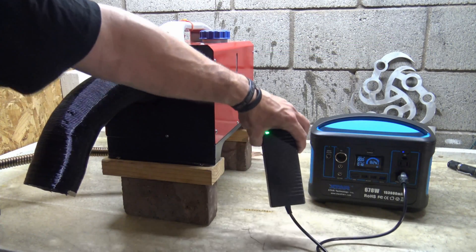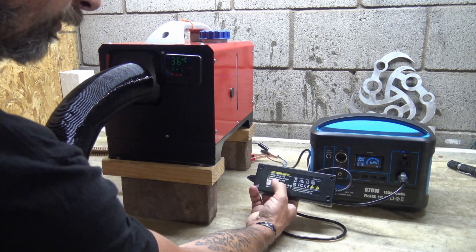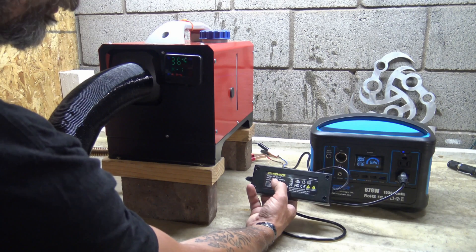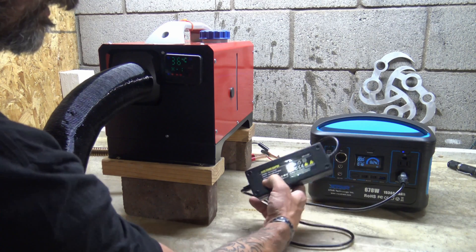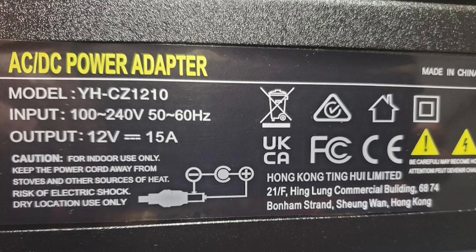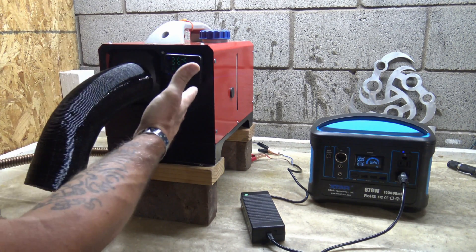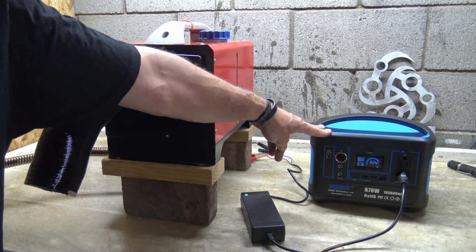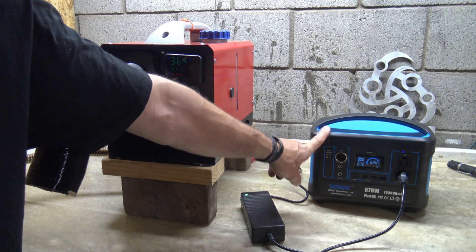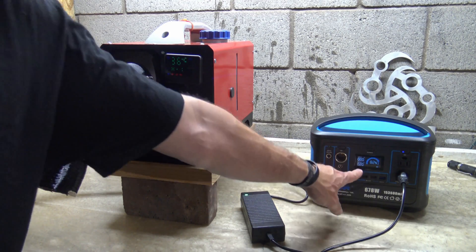The reason I use this power brick is it's an AC to DC converter. This goes from 100 volt all the way up to 240 volt input, and the output is 12 volt at 15 amps. That's plenty of power to run this unit. Right now you can see we're pulling 19 watts. So on the lowest setting, I can run this thing for a long time. And again, if I'm running a solar panel outside using pass-through charging, I'm not going to run out of power.